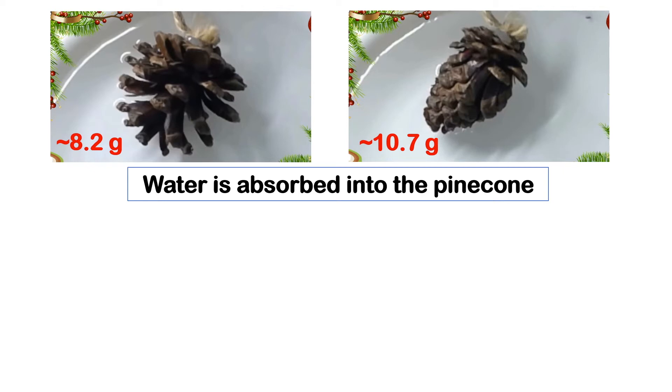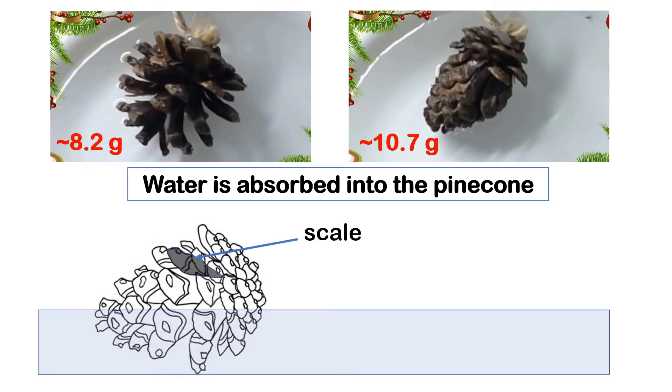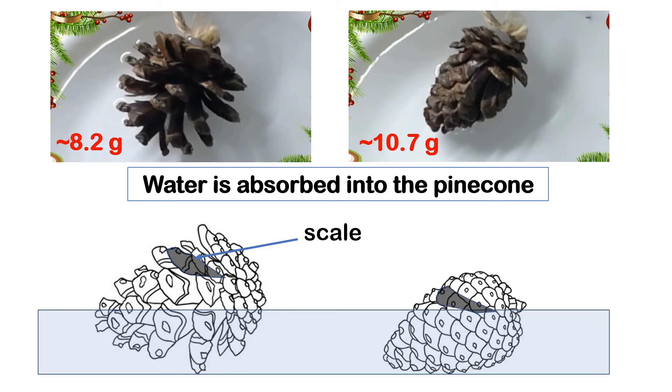You may notice in our experiment that the pinecone is actually put halfway in water, but the scales on both sides of the pinecone close simultaneously — the side which is in the water and the side that is actually not. Even though there are some capillary actions inside the pinecone, this suggests that the bending occurs mostly in the middle part of the pinecone.